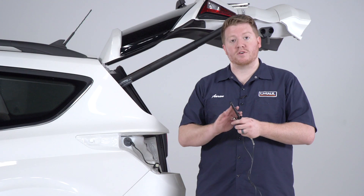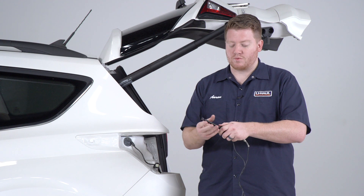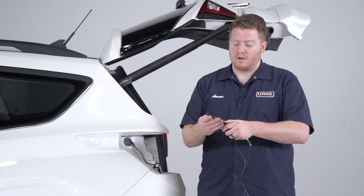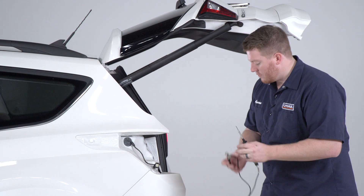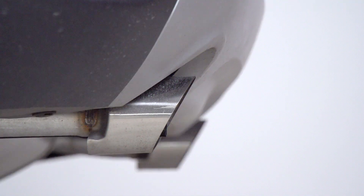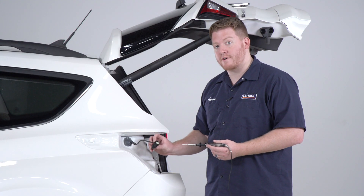To check a wiring harness with a circuit tester we're not going to need the cap on our probing circuit tester, so we're going to remove that and then we're going to ground our alligator clip. We're going to use the exhaust since that makes a really good ground.